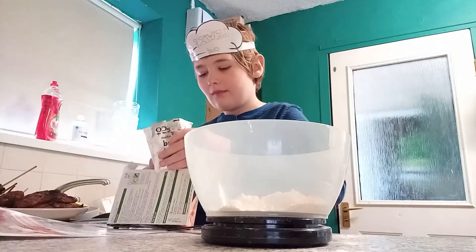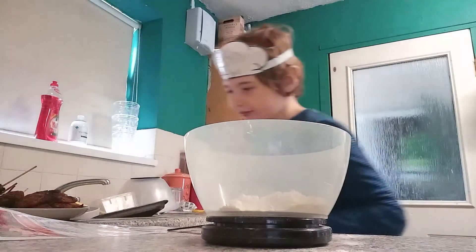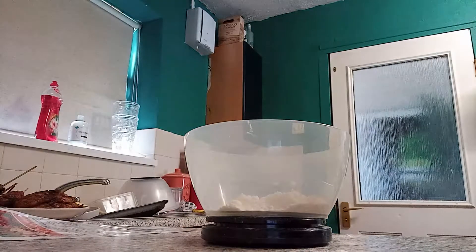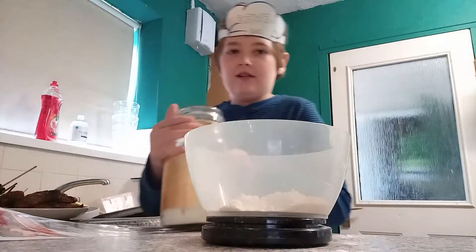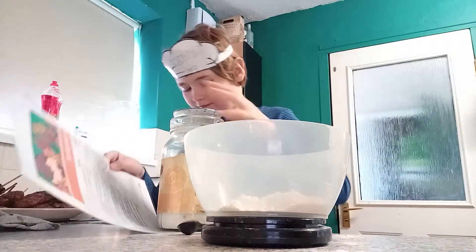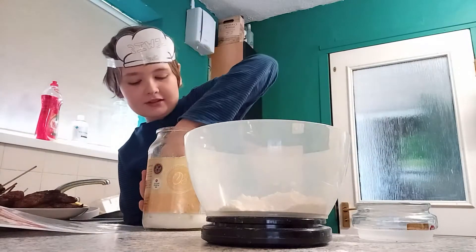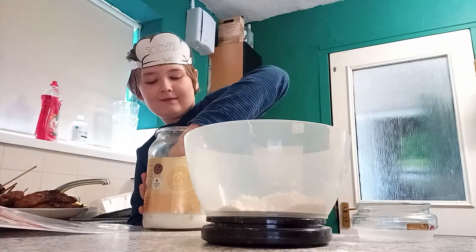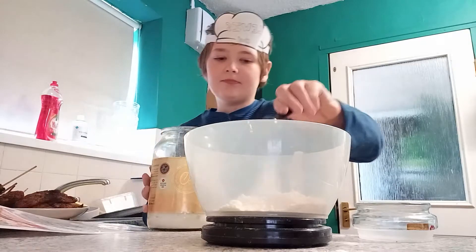The next ingredient is one tablespoon of sugar. Here's our sugar — let's get one spoon out. There we go.